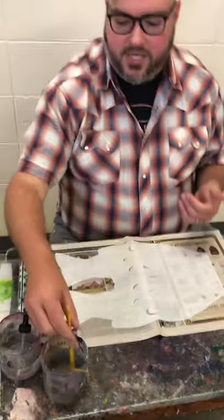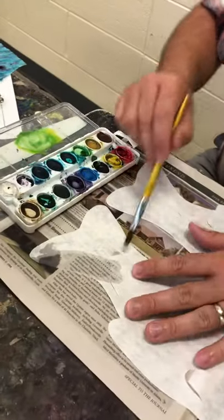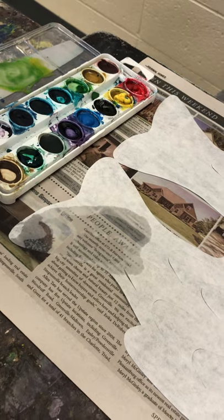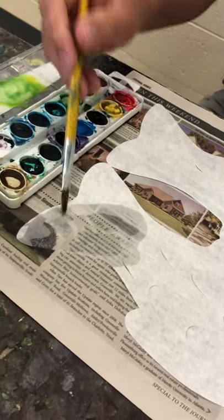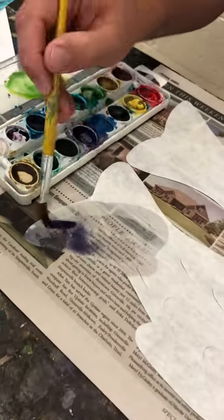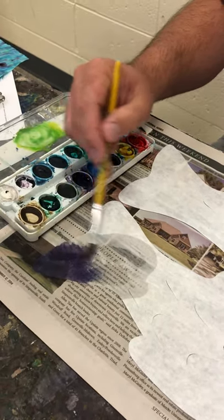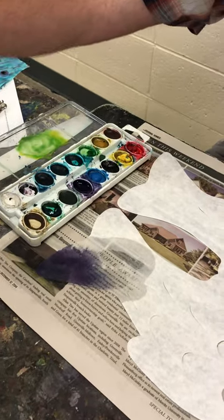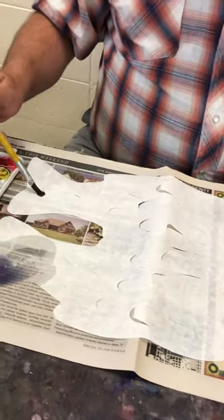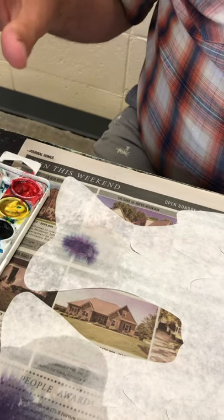So a couple of things I'll show you. First, since this is diffusing paper, you can just start off with a brush and water and add it. As you can see when I'm using newspaper, it's transparent when it goes through and you can see it — this just makes it easier for the colors you use to bleed through. If I put it there, you see it kind of explodes and expands across the paper. You can also use a water squirter, come over to a dry part, put that down and come over it — it also makes the water diffuse the color and everything expands.